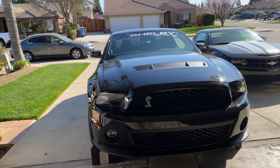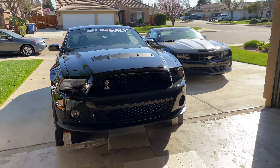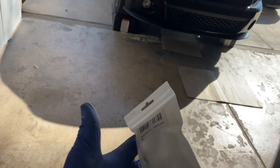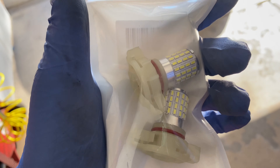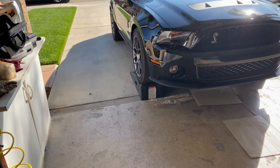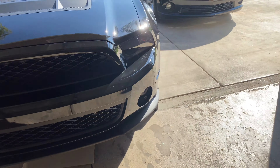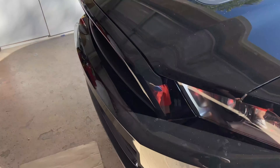What's up guys, welcome back to the channel. So as you guys can see, we have a Shelby up on the ramps right now. We're actually going to be changing out those ugly yellow lights for some nice cool white ones which I bought on Amazon. I'm going to go ahead and tell you guys right now these are LEDs, and compared to the regular prices that you find online, it's pretty different.